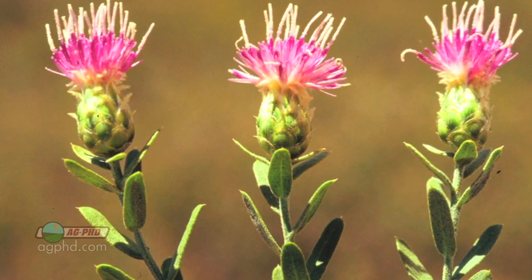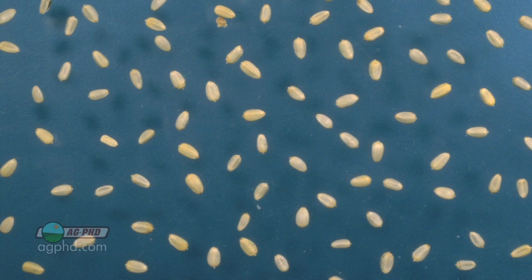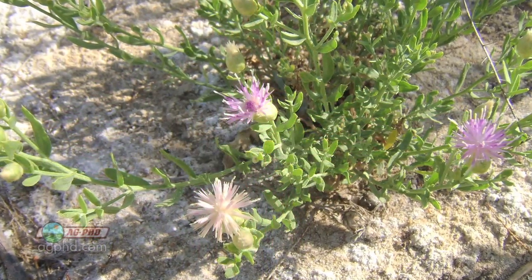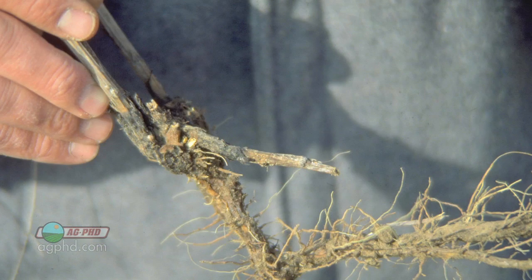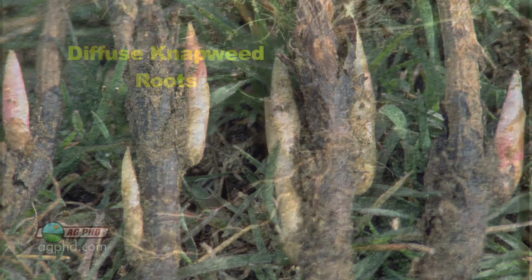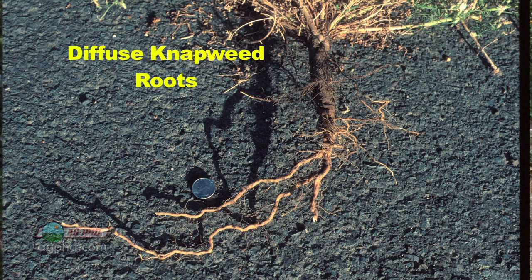Russian napweed doesn't spread as fast as the others as far as blowing seed around and growing on more and more acres every year. It is spreading, but the big thing about Russian napweed is that it has such a big, extensive perennial root system. That's the difference. When you look at spotted napweed or diffuse napweed, they have more of a tap root, kind of like a dandelion root.